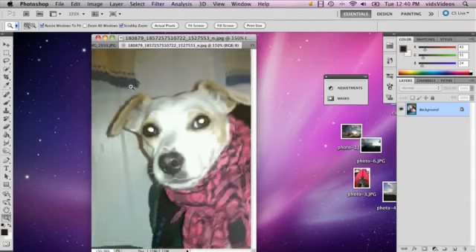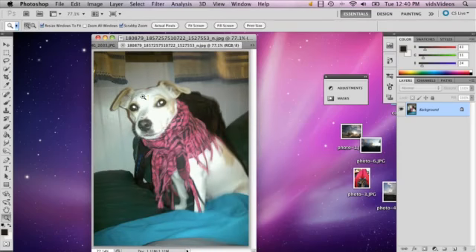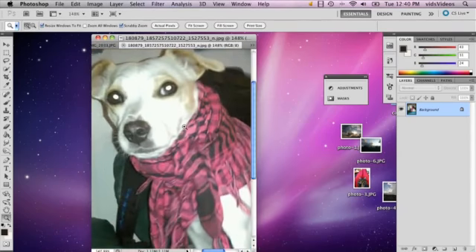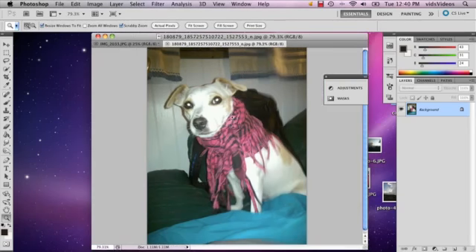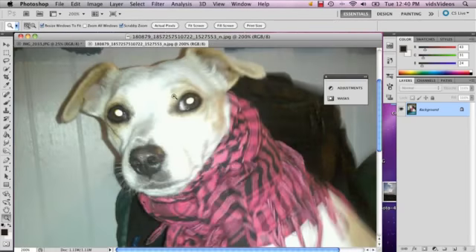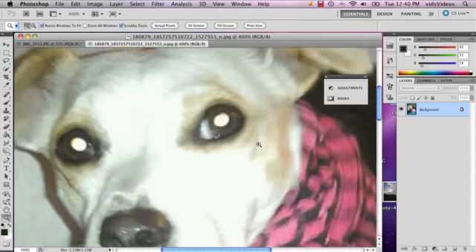What I mean by that is, as you can see in this photo, this particular dog — which is a friend of mine's — her eyes have a glare on them that makes them kind of out of focus, so they look kind of wrong.